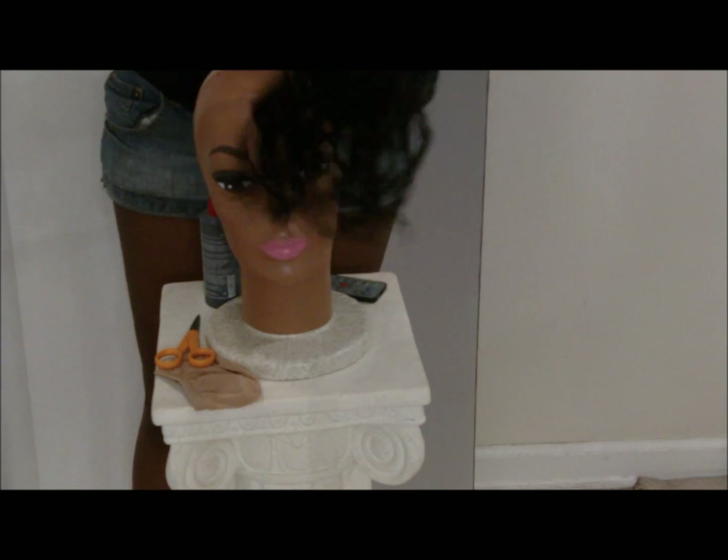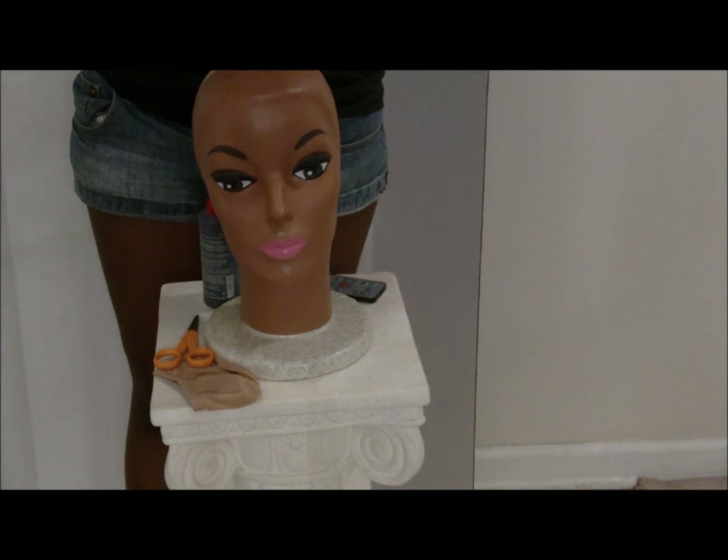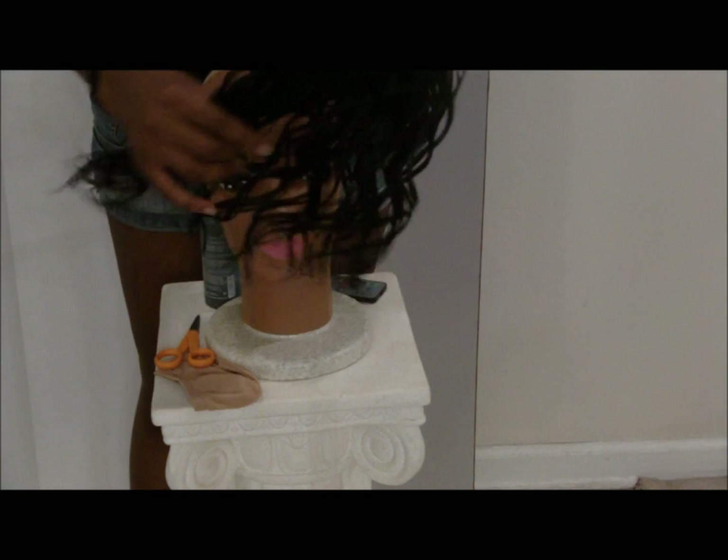I'm making this closure for a particular three-quarter weave that I have from Model Model — the Eugene Curl. And this Model Model Glamorous Curl happens to match it pretty much spot on, so I'm going to be using this for the closure piece.